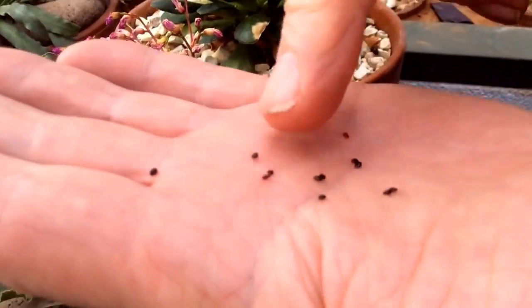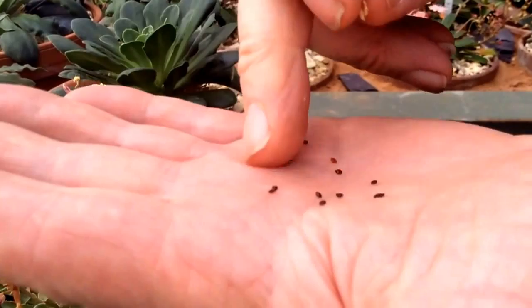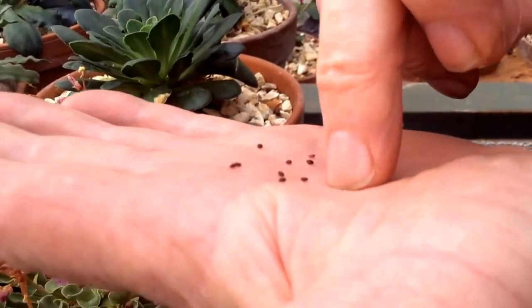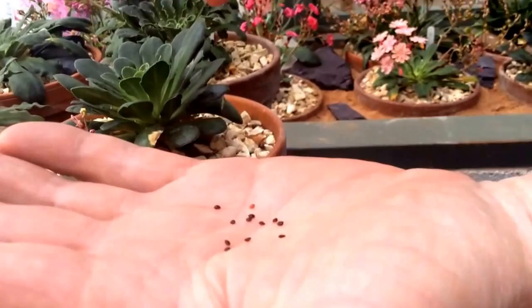If you're taking them this time of year in summer, they need to be sown as normal and go in the fridge for three weeks. Take them out of the fridge and protect from winter wet, and they should germinate.